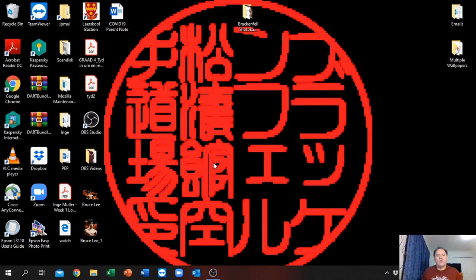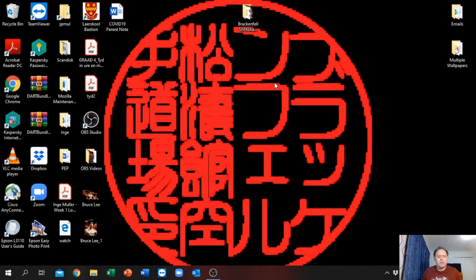Once you're set up with your computer or laptop, you open up your browser. Please remember that the online academy also has an app, so you can use your tablet or your iPhone to go to the online academy.